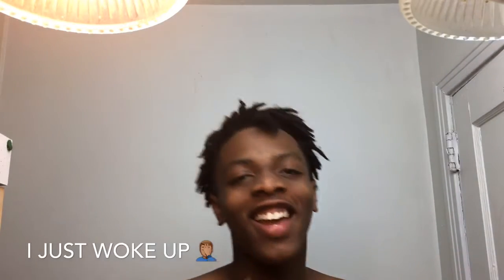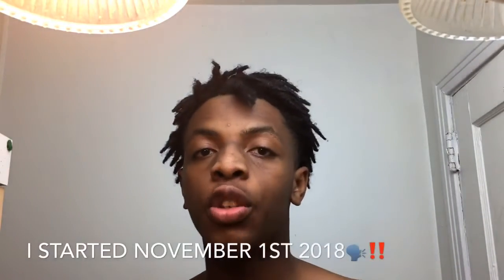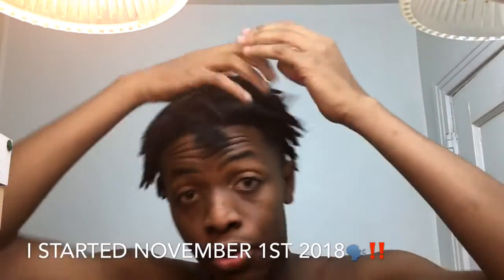What's up YouTube, it's your boy Jenny aka Hollywood. Today's video is going to be about how to retwist your own hair.